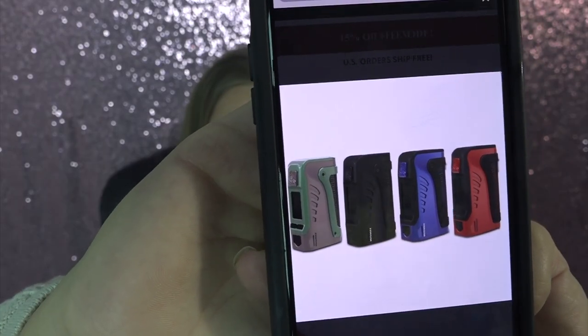Here are the colors it comes in, just in case you're curious. That is the Tinker 2 — it's a heavy-duty mod. Let me know in the comments what you think of it. I got mine from DirectVapor.com, which offers free shipping in the US on orders over $60 and always has some kind of sale going on. Give this video a thumbs up, and as always, fight for your right to vape. I'm Tia — thank you so much for watching.